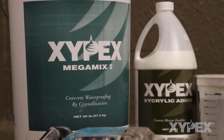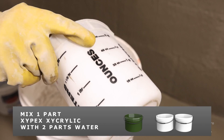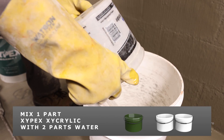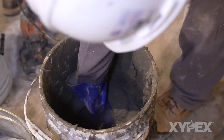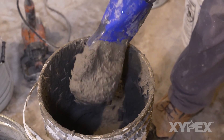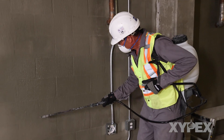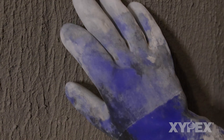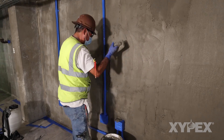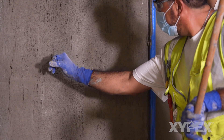Mix Xypex Megamix 1 with Xycrylic admix as per product data sheet instructions. First mix one part Xypex Xycrylic with two parts of water to create the mix liquid. Megamix 1 powder is then added to the liquid at the appropriate ratio and mixed thoroughly to create a creamy mortar. Let the mortar stand for three to five minutes, then remix prior to application. Bring the Xypex Concentrate surface to an SSD condition and maintain this condition during installation of the Megamix 1. Apply one coat of Megamix 1 over the top of Xypex Concentrate coating at a thickness of one eighth of an inch or three millimeters.